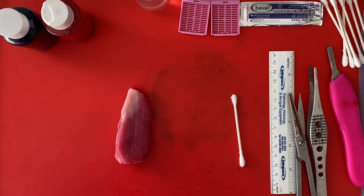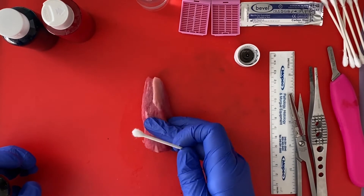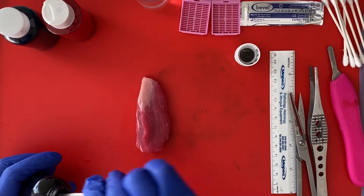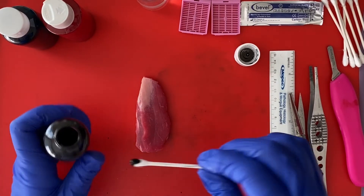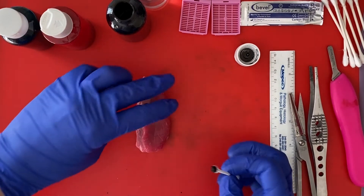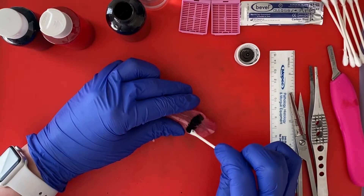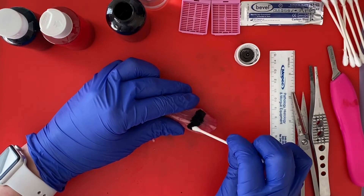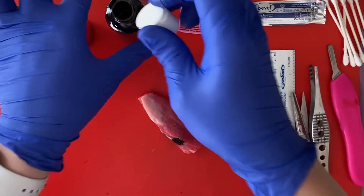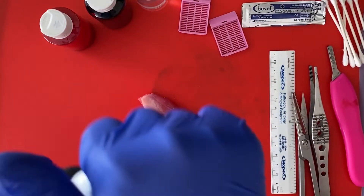I'm going to do black for my isthmus margin. Obviously with this piece of steak, everything on the medial aspect looks the same. But when you get a thyroid specimen, you'll usually have some cautery artifact on the isthmus margin and it usually protrudes just a little bit. I'm going to ink my isthmus margin here one color, and then ink my anterior thyroid capsule and my posterior thyroid capsule each their own color.